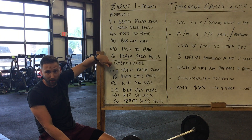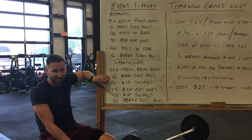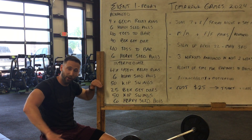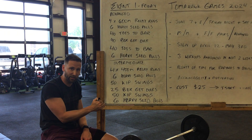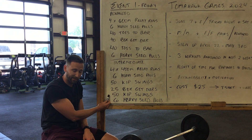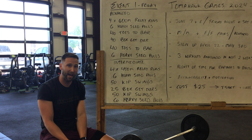Intermediate: we're gonna do four by 400 meter relay runs, six heavy sled pulls, 50 kip swings where we have to get our legs and feet above our hips — so above 90 degrees — 25 box get-overs, same thing: 48 inches for men, 40 inches for ladies, then 50 kip swings again, and then heavy sled pulls finishing it out.